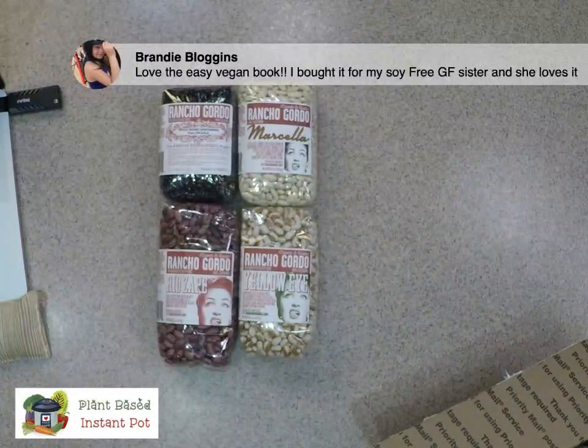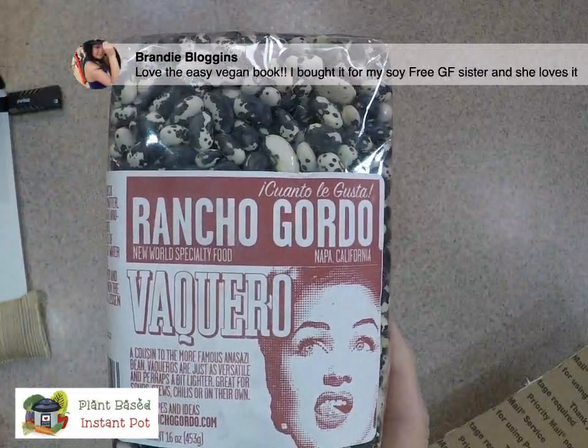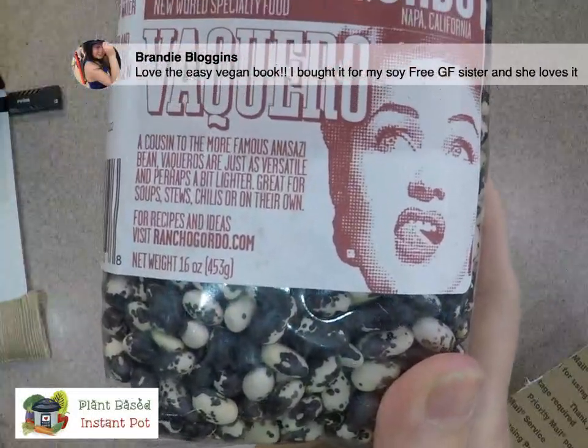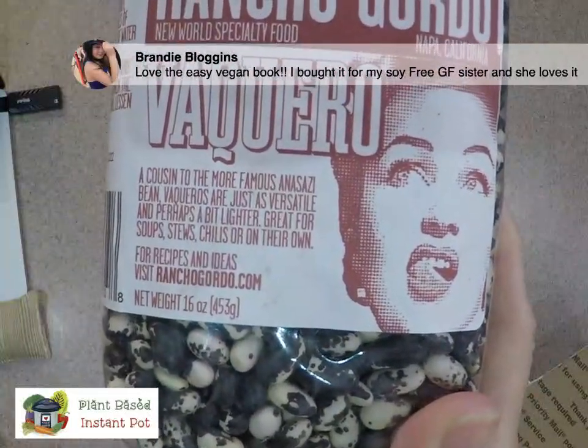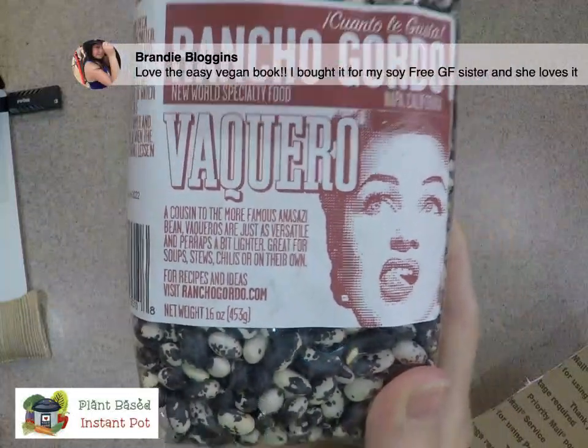Then we've got the Caro beans. They are cousin to the Anastasia beans, and they're great for soups, stews, chili, or on their own.